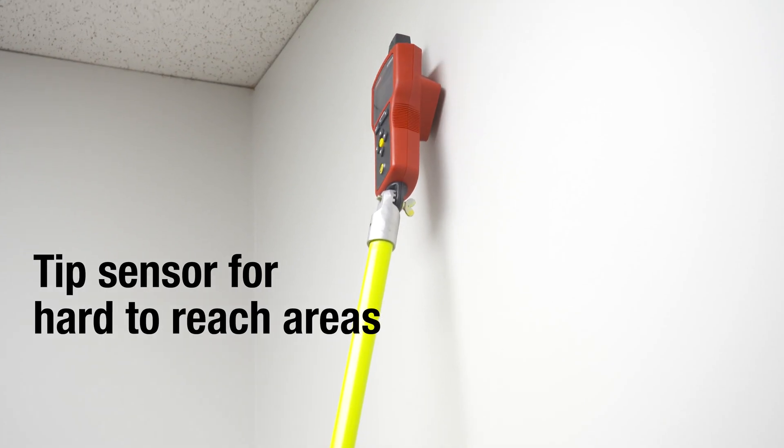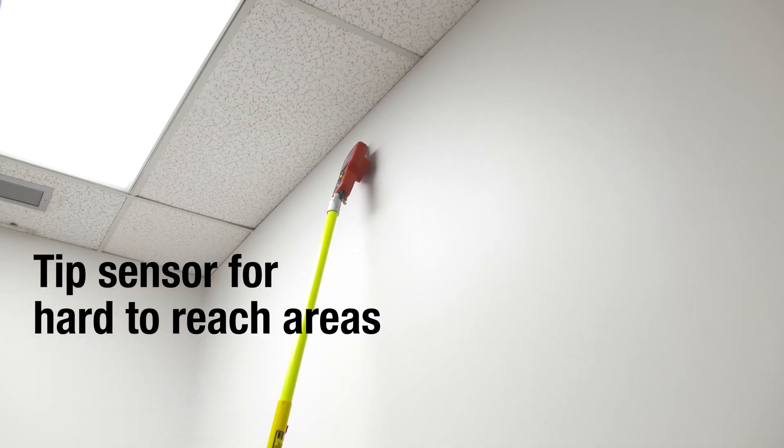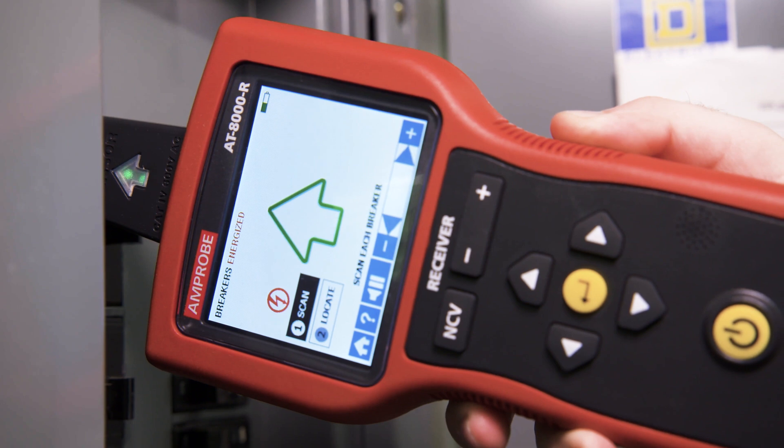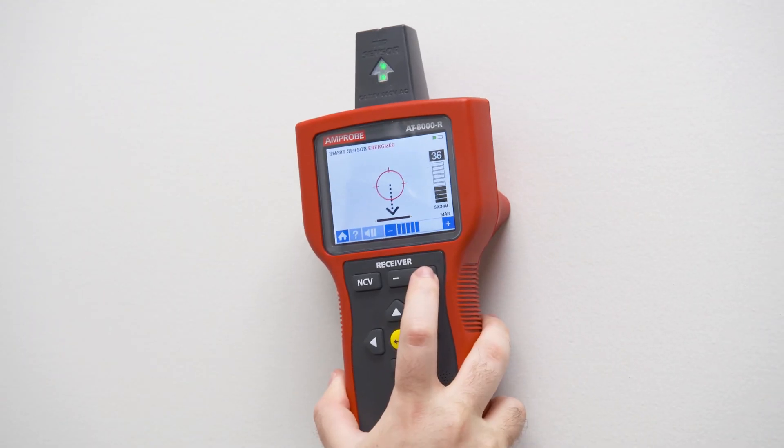The Tip Sensor Mode enables you to precisely trace energized and de-energized wires in hard-to-reach places such as corners and junction boxes, or pinpoint a wire in a bundle. You can also find breaks and shorts in wires.